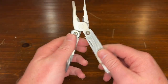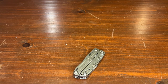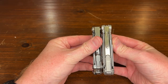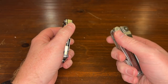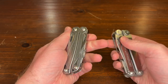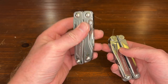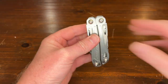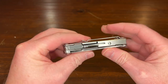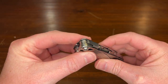Definitely comparing to my Wave you can see it is a budget Leatherman. A little bit smaller than the Wave, but just holding the Wave you can feel such a difference in quality. This is about half the price of the Wave Plus, so obviously there are going to be those trade-offs. If you're a first-time Leatherman user, this is definitely something to look at.